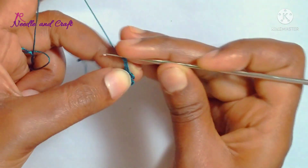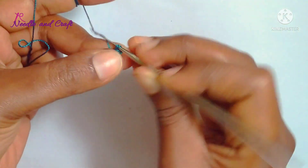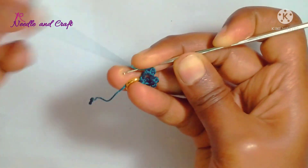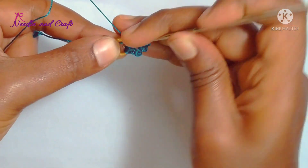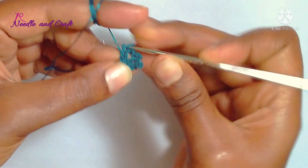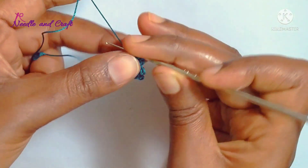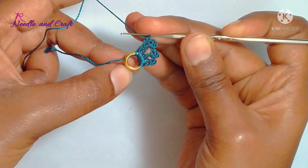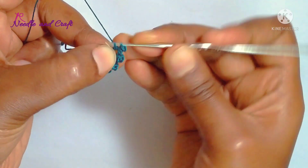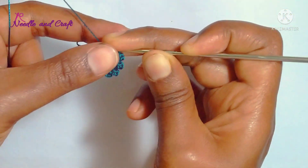I will work on the first double crochet, then the third double crochet. Now we are going to work with the needle and insert the thread in the ring — the first loop, the next loop, and the last loop. We are going to work with the second double crochet, 3 chains, and 1 picot.